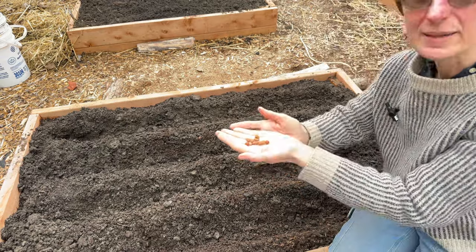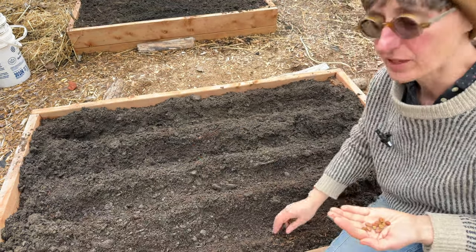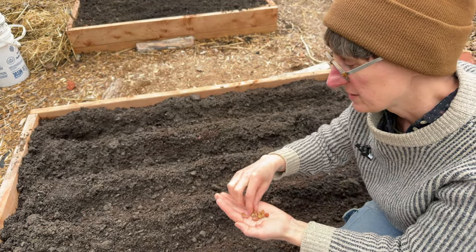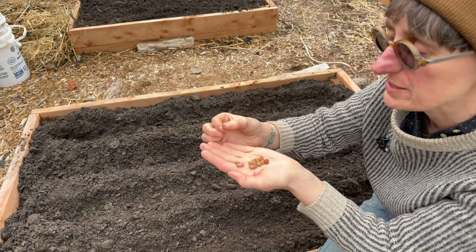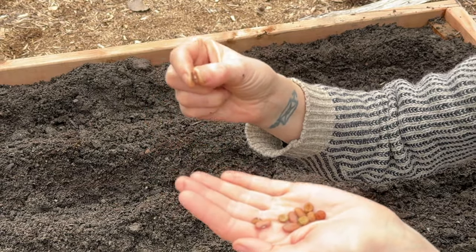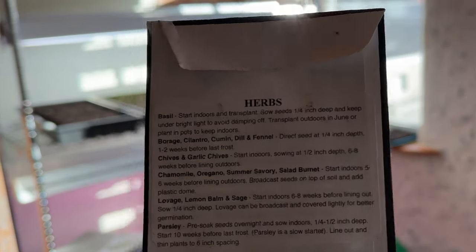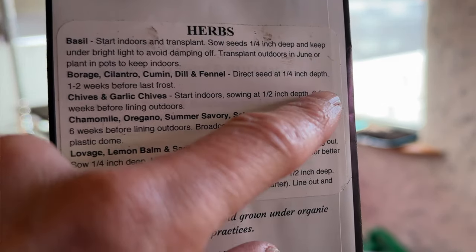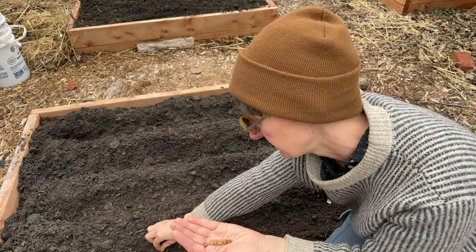For the beans and peas I'm going to plant them in furrows. I've just added compost to the surface of the soil and I'm going to plant straight into it. With beans and peas there actually is a right way up — you can see that little divot on the bottom, that's where the root is going to grow out of first, so plant that facing down. You can check your seed package for spacing, but I plant them a little closer since I'm working on a smaller scale in these raised beds.